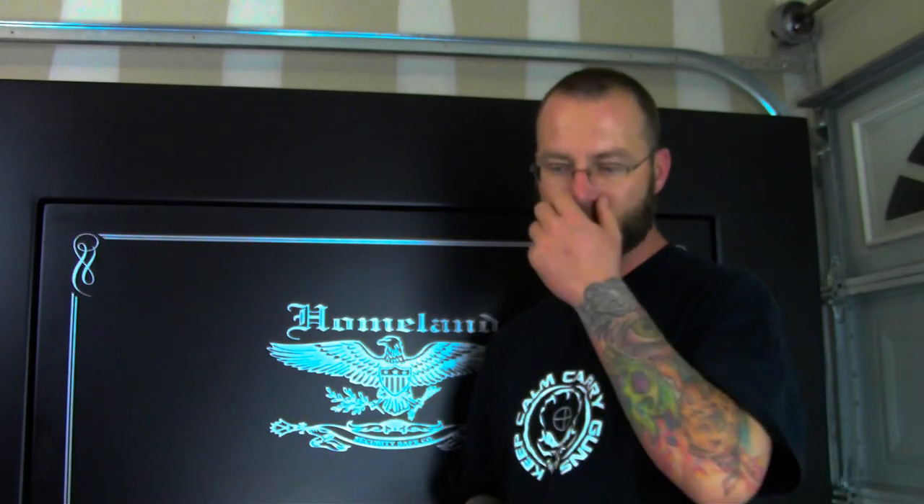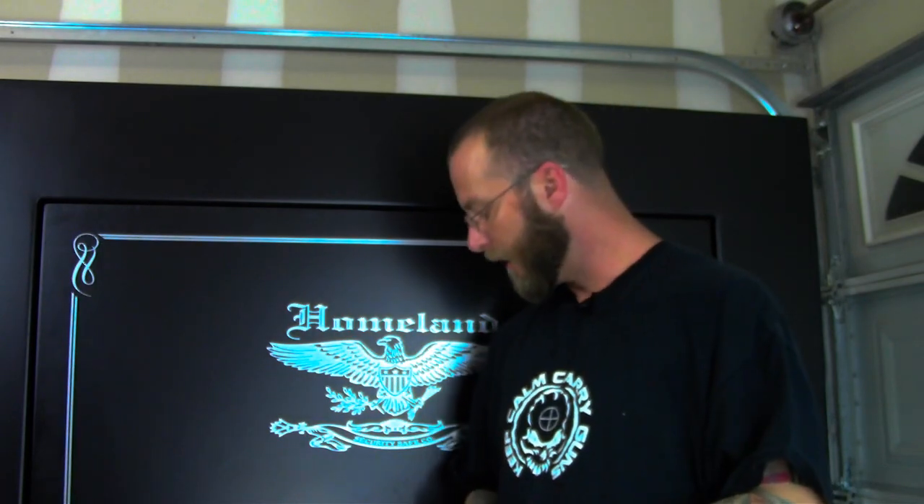What's up YouTube? Welcome back to Tactical Advantage. Like we talked about in the first video discussing this safe, I'm going to do a series of short videos about how to get the safe ready for service, how to make it serve you better, and just some simple upgrades that you can do that may be cheaper to do on your own than ordering the secondary equipment with the safe itself.